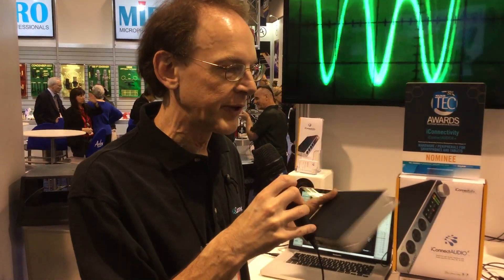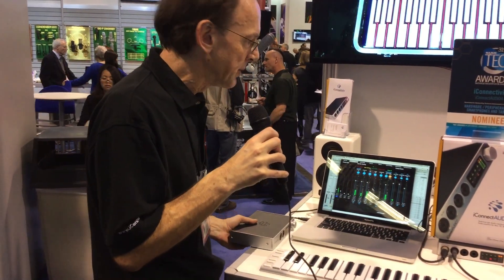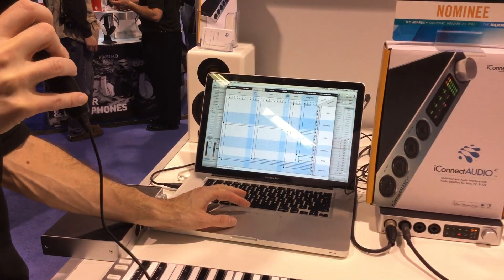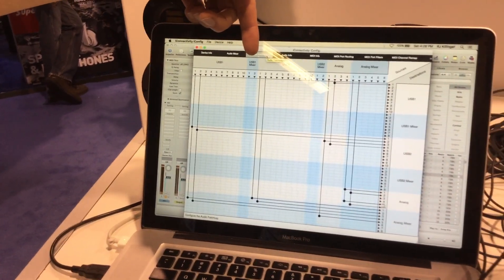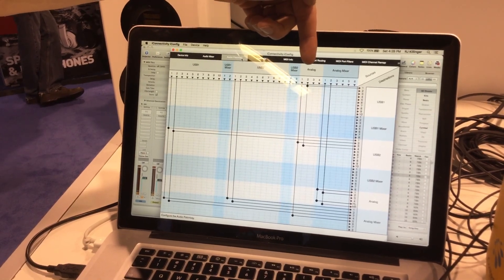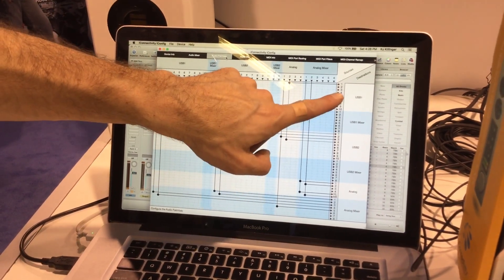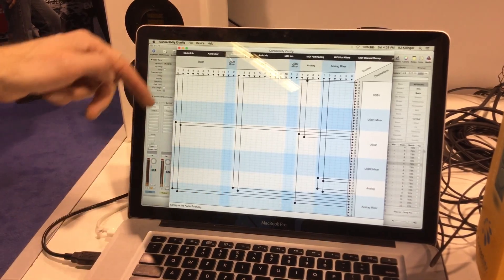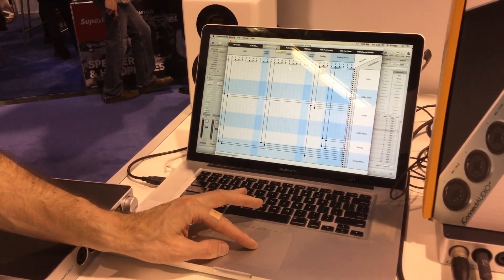So this is a two-in, six-out audio interface. Now if you want to configure it, we have an application. Looking at the Mac here, we can see our application running. We have an audio patch bay that allows us to see what's connected to what. USB 1 is where the Mac is connected and we have a mixer that can go to the Mac. USB 2 is where the iPad is connected, with a mixer for that, plus the analog inputs and output from an analog mixer. Along the side we see the mixer inputs plus the inputs going to the Mac, the inputs going to the iPad, the iPad mixer, and the analog mixer. Using this patch bay I can configure where all the audio signals are going through the system between the Mac, the iPad, and the analog section.